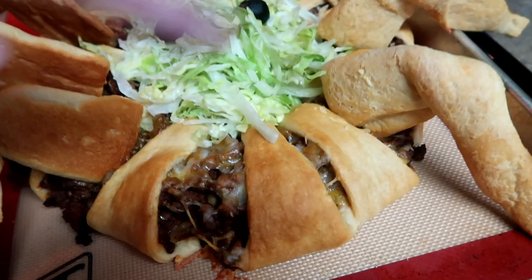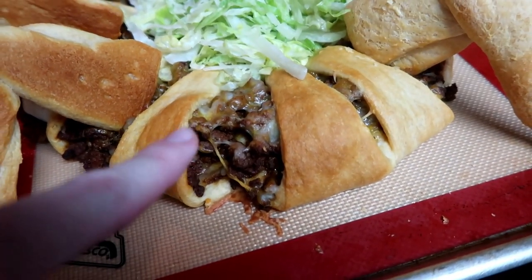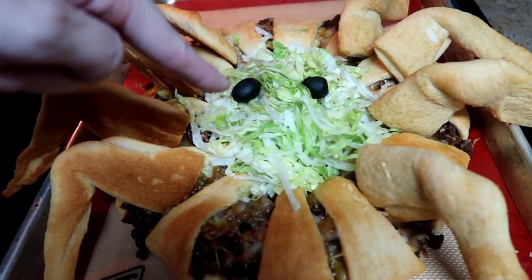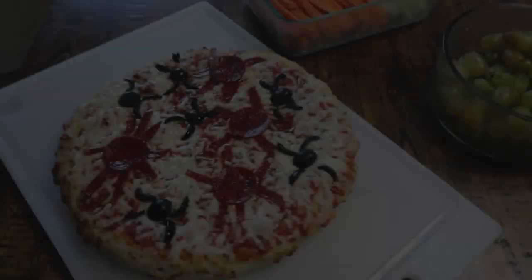Tonight I made a spider taco ring. It's the taco ring with crescent rolls, taco ground beef, and some cheese. Then you take some crescent rolls and shape them into little spider legs, fill the middle with iceberg lettuce, and add two little olive eyes. Happy Halloween!